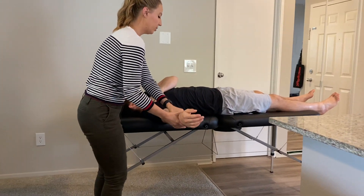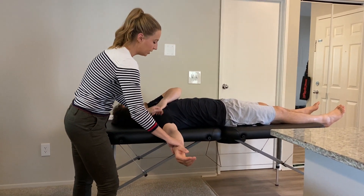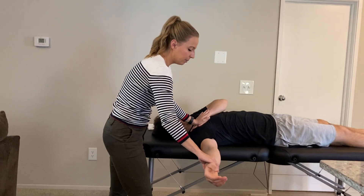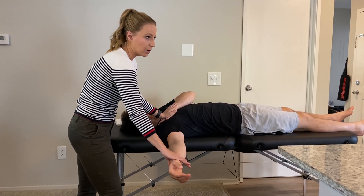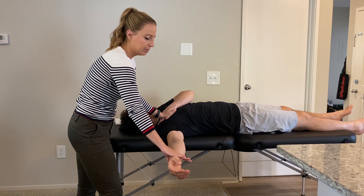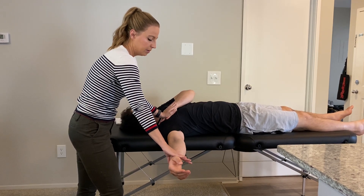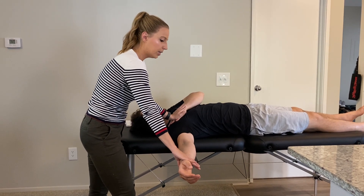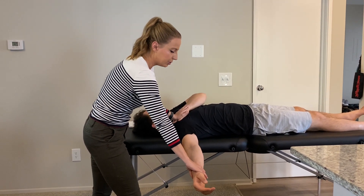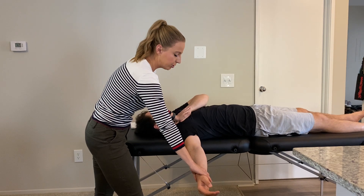Starting with the sternal fibers: I have the patient cross their arm. From his passive stretch I take him up a couple degrees and ask him to horizontally adduct — push up across his body. Holding for 10 seconds, then relax and move into a further passive stretch.